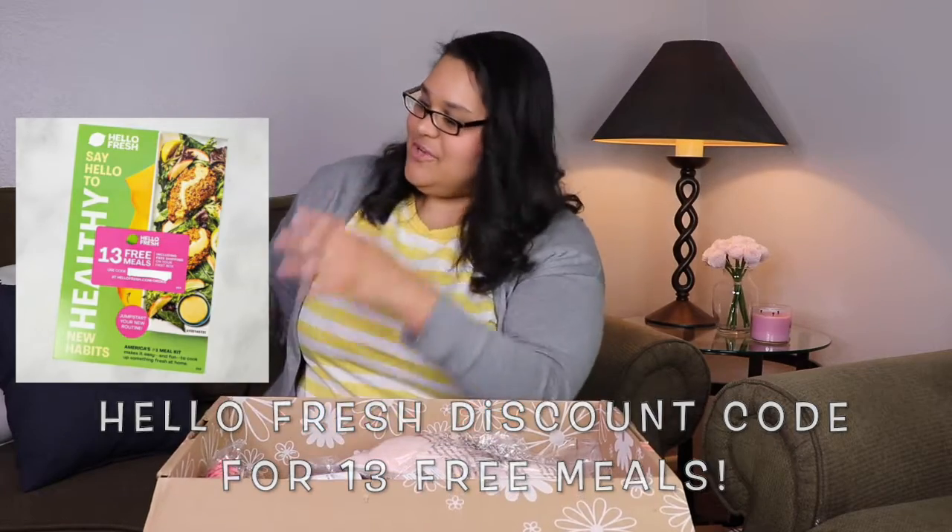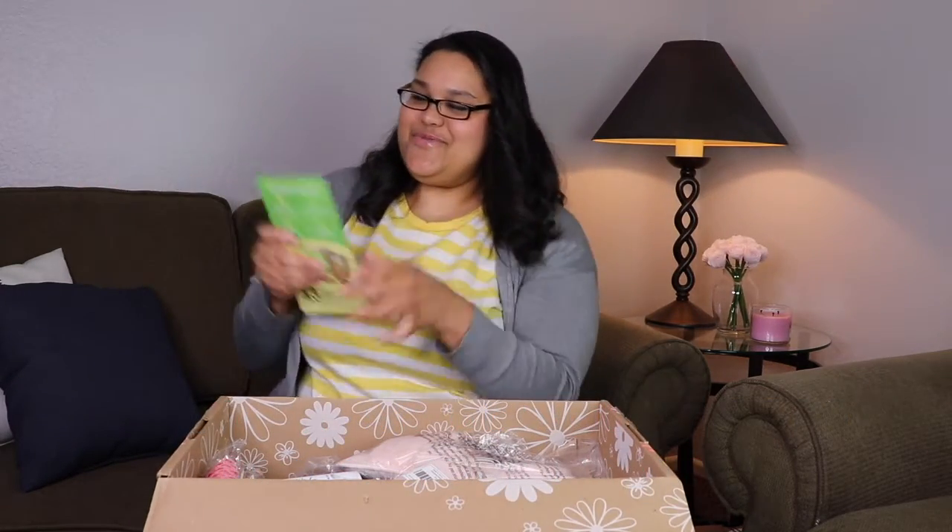Oh, HelloFresh — 13 free meals with this code! Love me some good food.